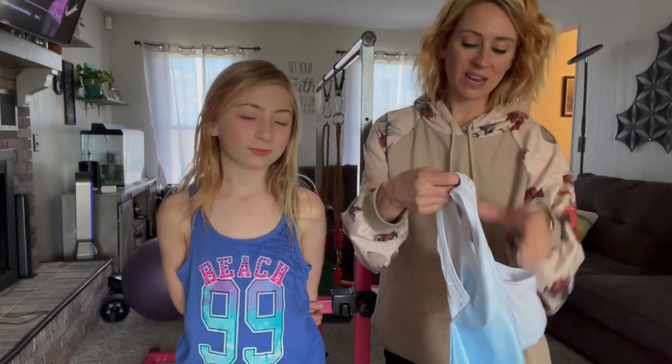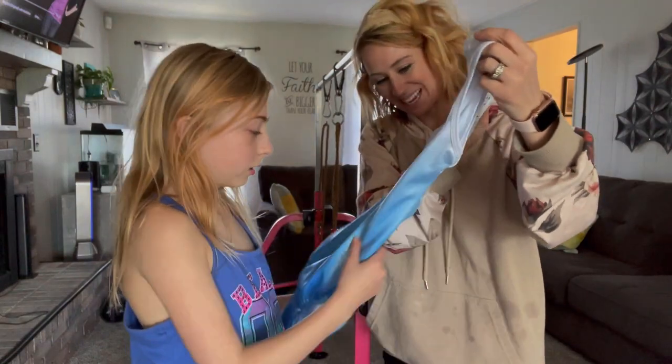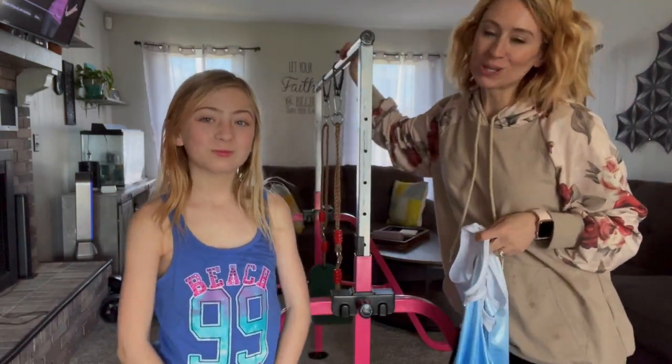Hi, you guys. So we're here and we just got in this gymnastics leotard. Isn't that pretty? It's beautiful. It is. And look at the back.